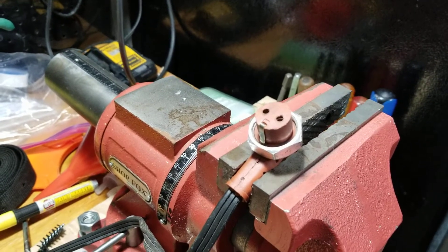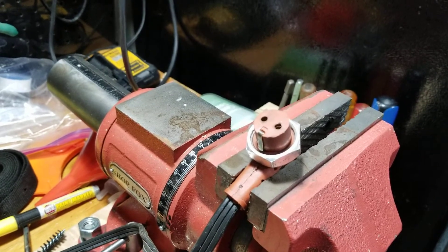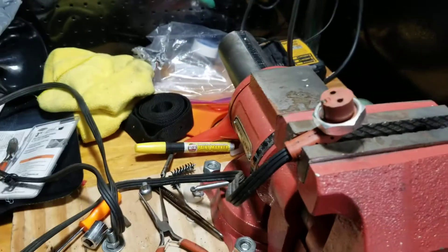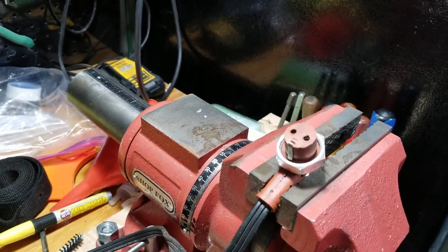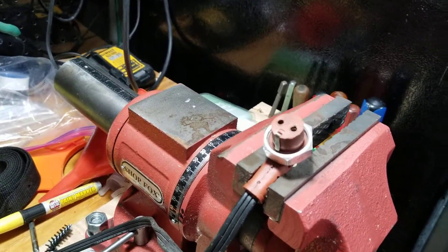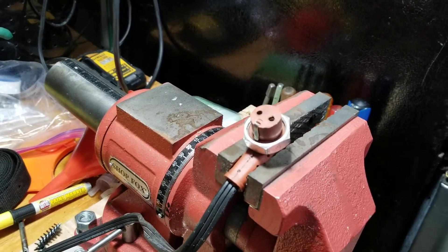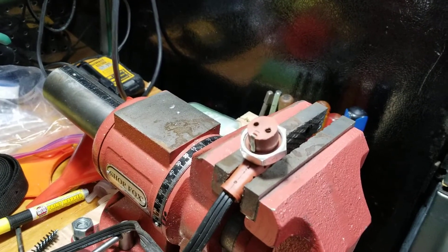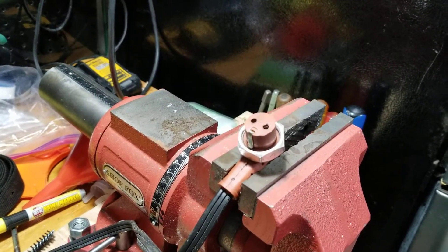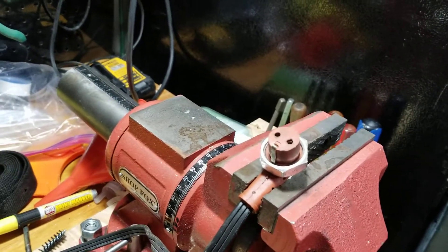Hey guys, I want to make a quick video about a problem that's been bothering me all winter that I just solved. For those of you who don't know what this is, this is the block heater plug kit for my 7.3 F-350. About six weeks ago, naturally in the middle of winter, this thing stopped working — it basically tripped the GFI plug in my garage and it wouldn't reset.